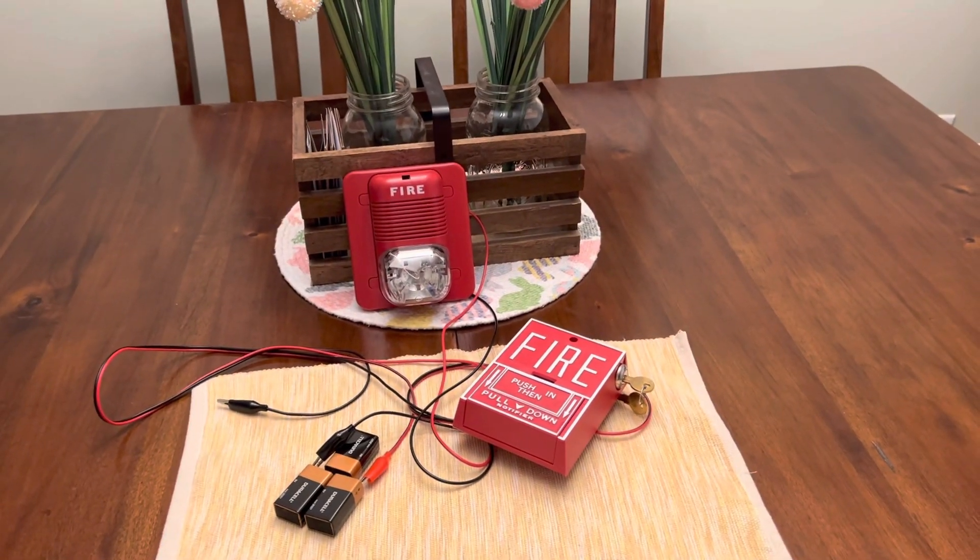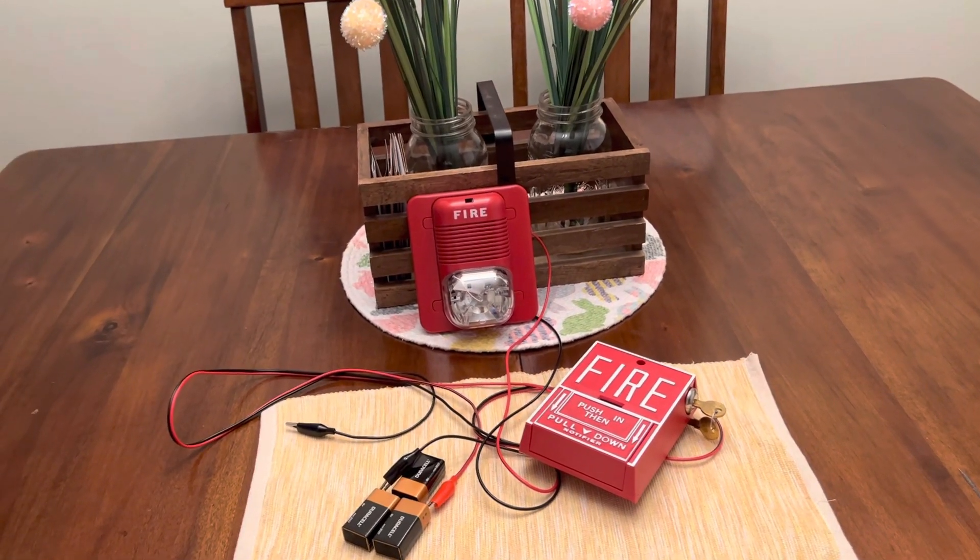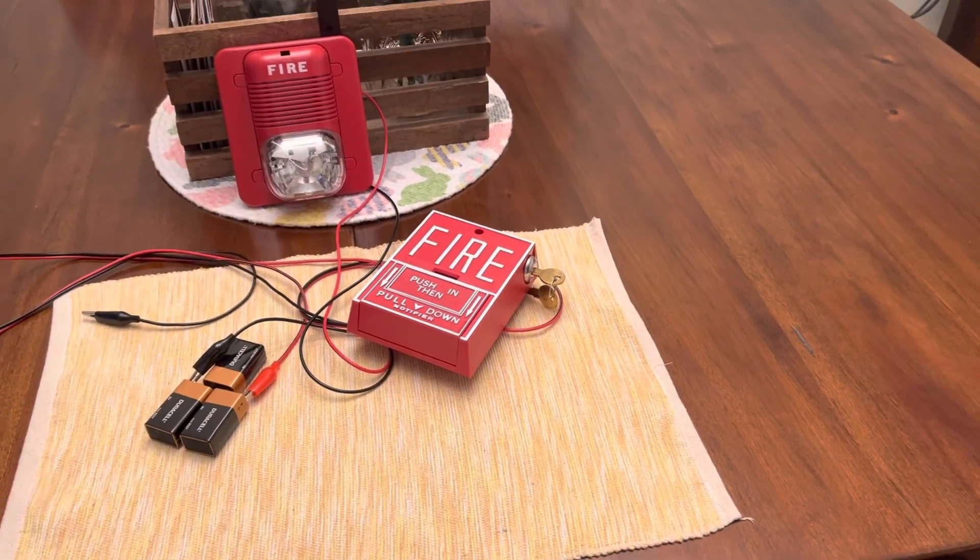That is loud as hell. So yeah, that was a test of my SpectraAlert Classic and the Notifier NBG-10L.